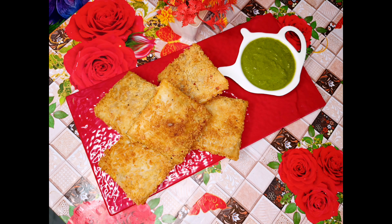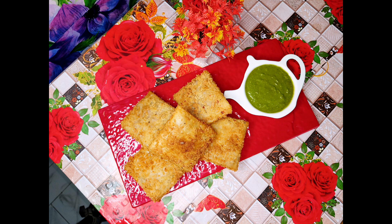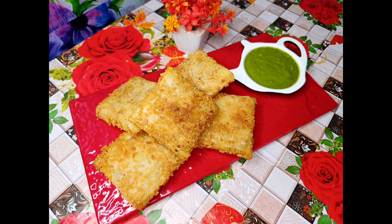If you like this recipe, please like this video, subscribe to my channel, and share it with your friends and relatives. Keep trying new recipes. Allah Hafiz!